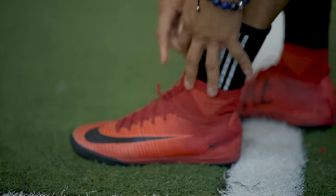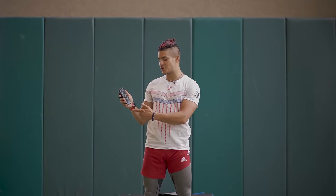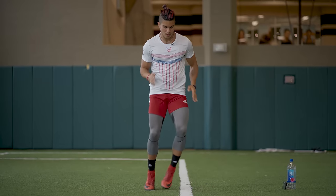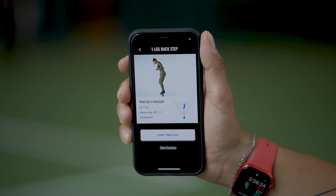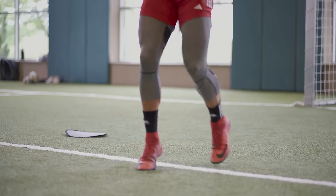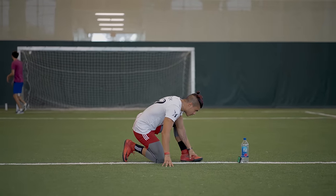Lace up and let's get started. It is time to get warmed up. I'm going to be going into the pace section of the app and doing a few drills. The first drill we will be doing is the one leg side step. The second exercise we will be doing is the one leg step back. The next exercise we will be doing are front back steps. We will have a practice session first, and then you will be measured.